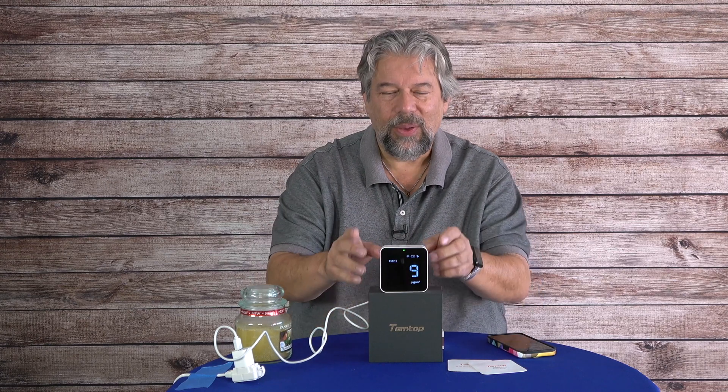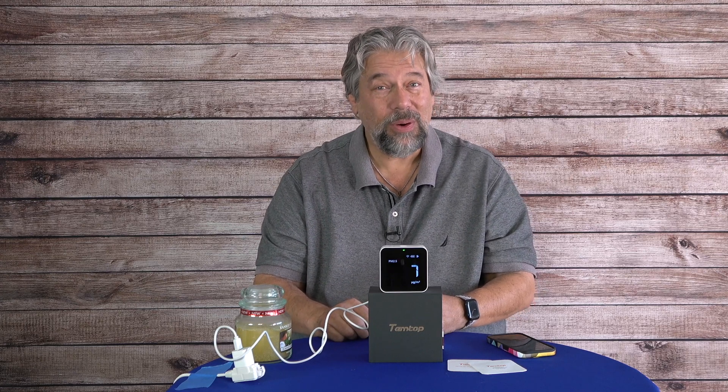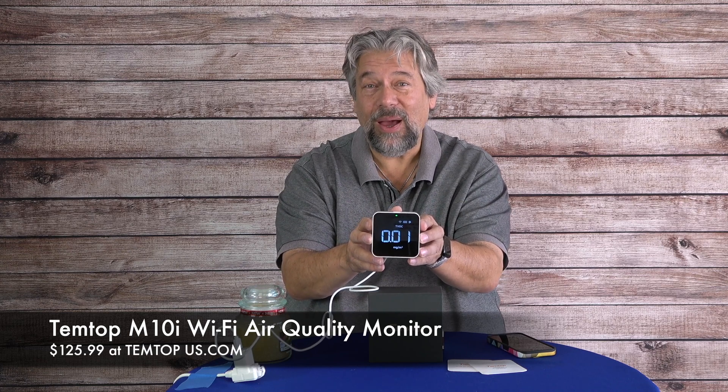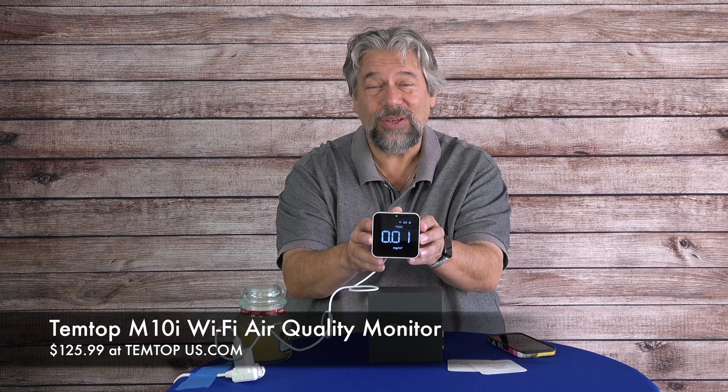Now let's talk about the price. This is the Temtop M10i Wi-Fi air quality monitor and it's $125.99 at temtopus.com. I actually have a discount code in the description that will knock some money off of that if you want to check it out or get one for yourself.